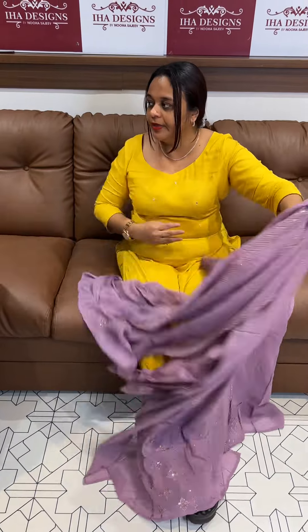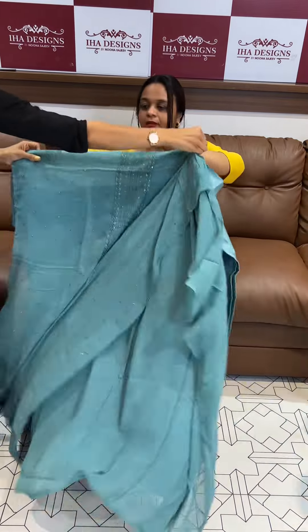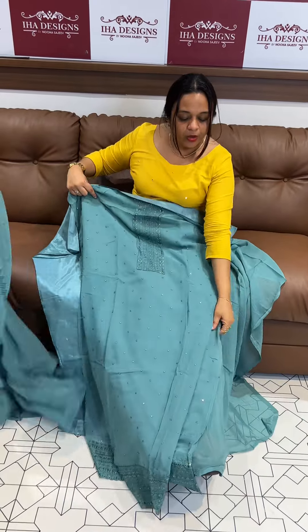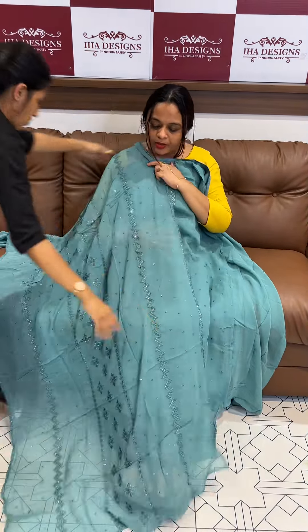This is a nice piece in Pista green — a beautiful Pista green color with same color shantone pants with lining. Next, dusty blue — a beautiful dusty blue color with all-over work throughout, with same color shantone pants and lining.